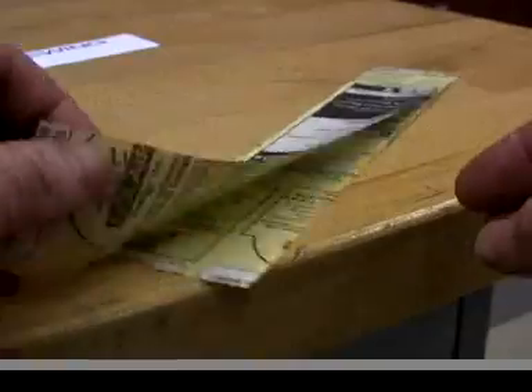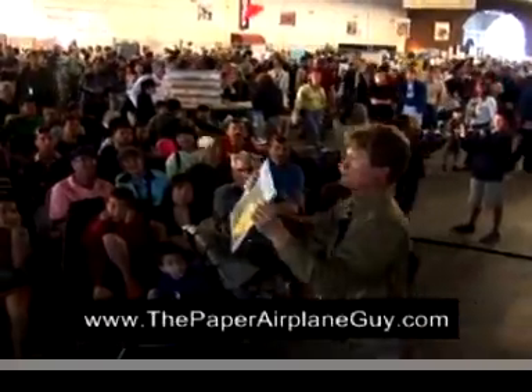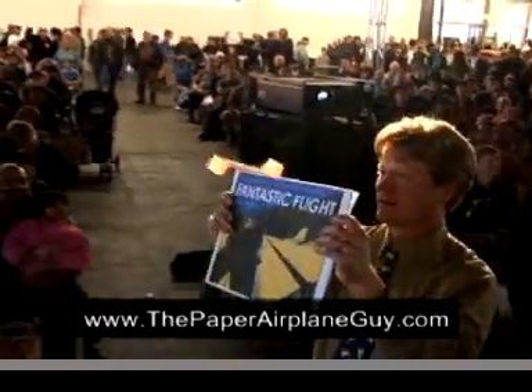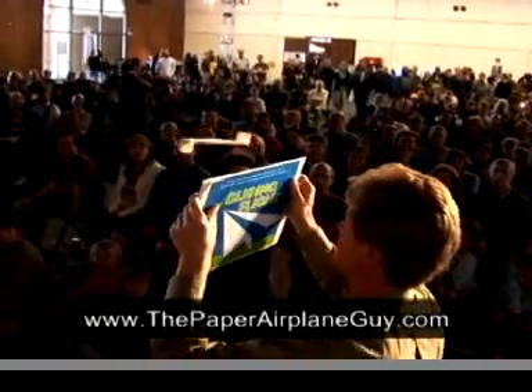I developed the Big Mouth, inspired by the experiments of a German technique teacher, my friend Thomas Buchwald. I think this Big Mouth is the easiest to make, but I might be biased. You can investigate links to making the classic original T-Wing, invented by another friend, the paper airplane guy, John Collins.